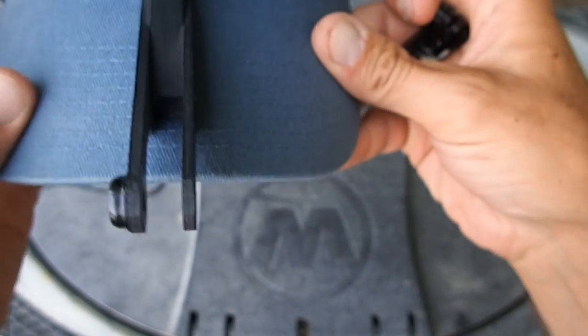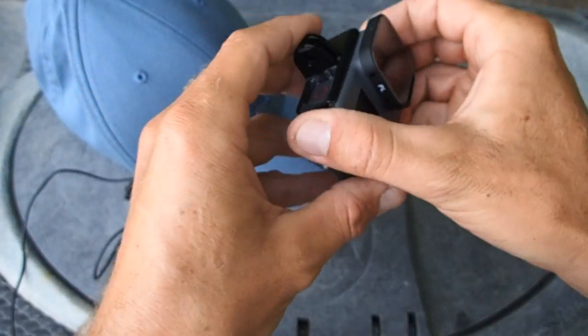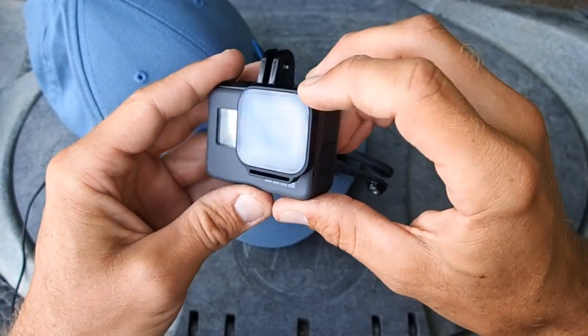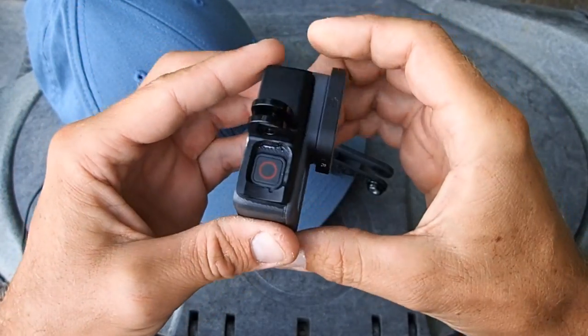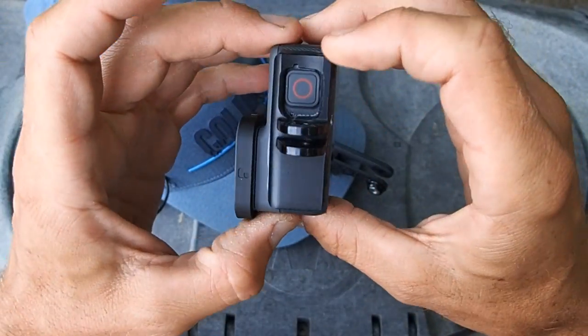The GoPro I use with this setup is a Hero 5 Black edition with a Polar Pro polarizer lens on it. I had to do a little brainstorming when I first got this camera — I wasn't quite sure how I was going to mount it because it came with the frame mount.